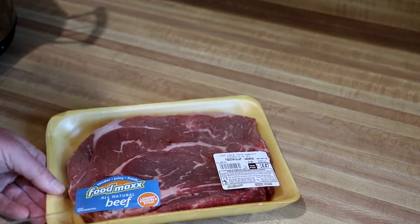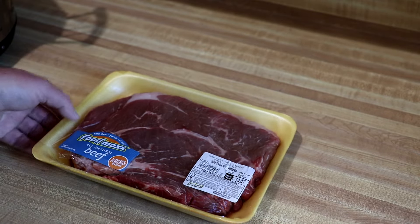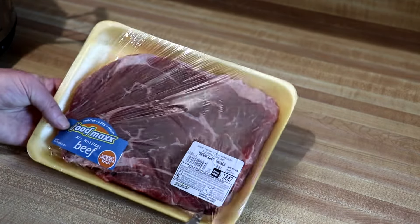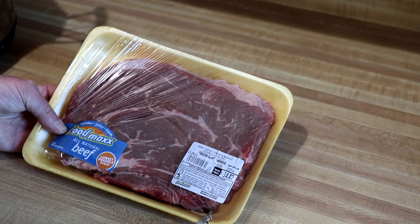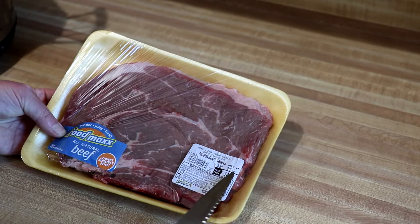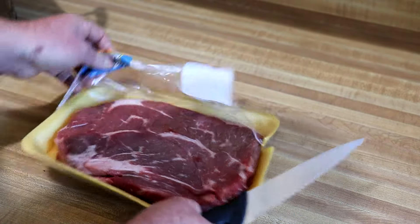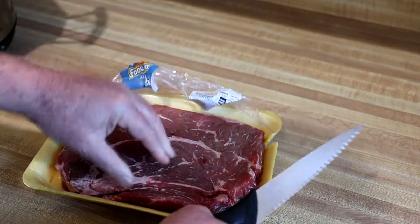I think chuck steak and chuck roast are actually the same cut — they just cut the steaks a little bit thinner, so either one will work fine, it's pretty much the same thing. This was six dollars and ninety-nine cents per pound, two-point-oh-seven pounds, so it's fourteen dollars and forty-seven cents.